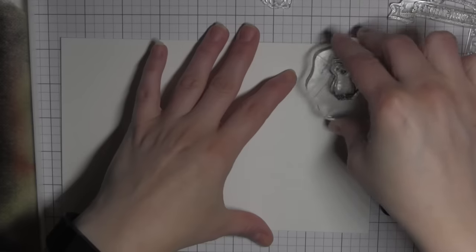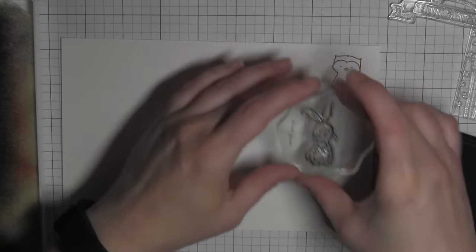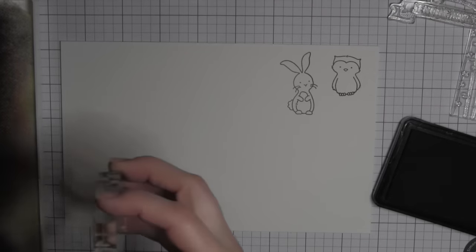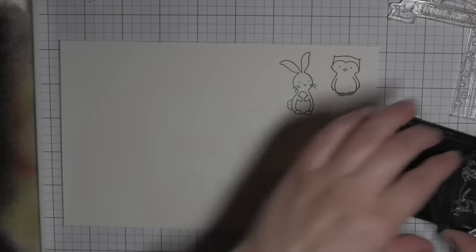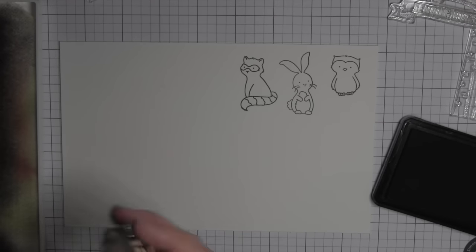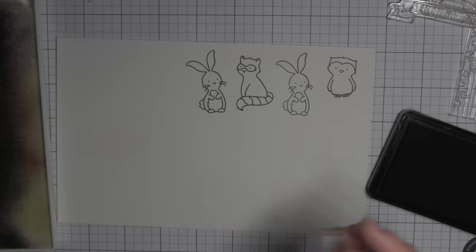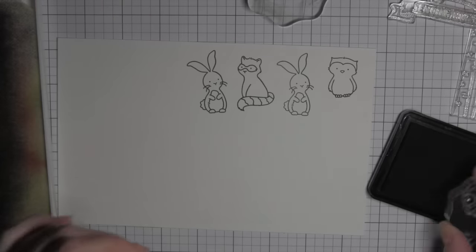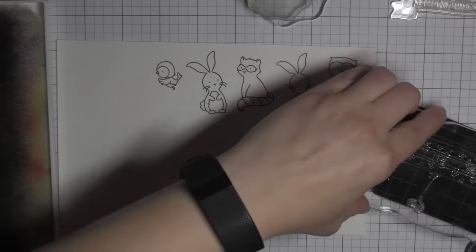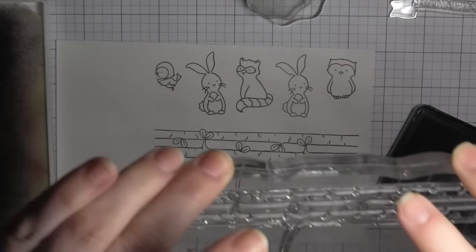To start, I am stamping the images from the Avery Elle Woodland Wonders stamp set on smooth white cardstock using some Simon Says Stamp intense black ink. I'm going to be doing a little Copic coloring here — you could also use colored pencils, other kinds of markers, watercolor if you prefer. That first bunny was just a little light so I went ahead and stamped it again. I'm going to be using quite a lot of the images from this stamp set — it is really chock full of all kinds of stamps that you can use to create all kinds of adorable little scenes.